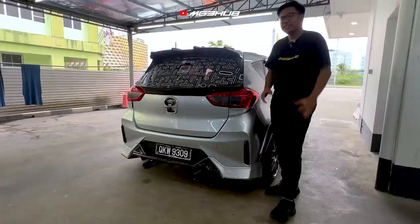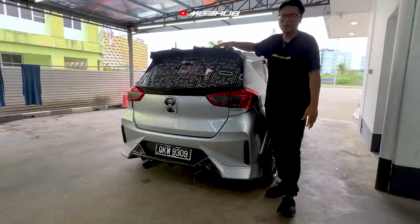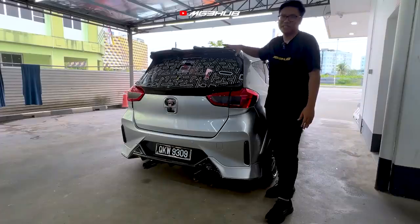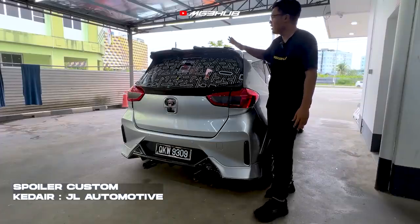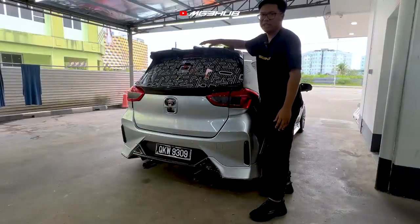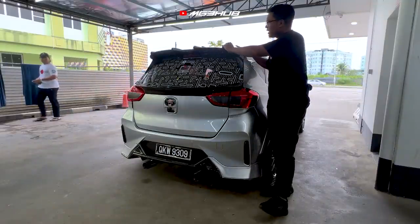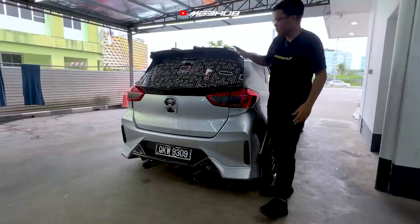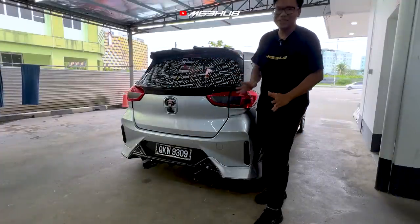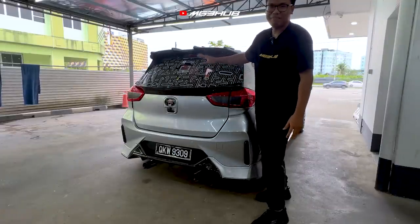Kita pergi ke bahagian belakang. First sekali ada spoiler yang dapat daripada JL Automotive — design dia memang special daripada JL Automotive sahaja. Zee memang jarang nampak owner MyVGT pakai spoiler jenis macam ni, macam add-on dekat spoiler original. Nampak macam sayap. Dekat belakang pun ada design Pac-Man — ini first sekali Zee nampak dekat Sarawak buat macam ni.